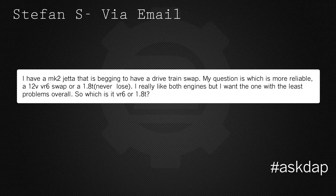Stefan S. via email asks: I have a Mark II Jetta that is begging to have a drivetrain swap. My question is, which is more reliable, a 12-valve VR6 swap or a 1.8T? I really like both engines and I want the one with the least problems overall. Which is it, VR6 or 1.8T?